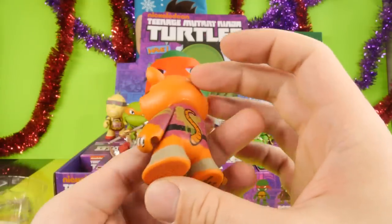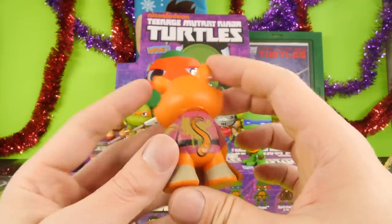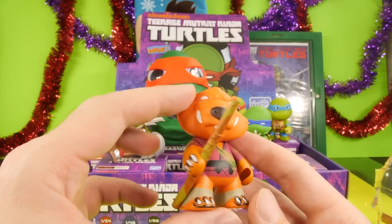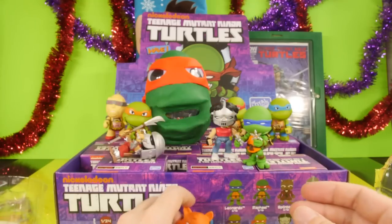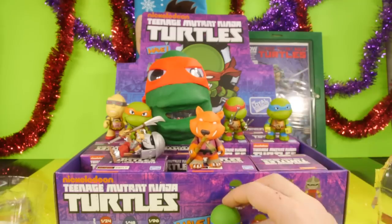It's a really cool figure. I like how they did his tail — his rat tail. That's pretty nice. It would have been even nicer if they actually could have given him a real tail that actually came off of his body, but I guess they didn't want to do that. We'll set him down and go ahead and open up the next blind box.